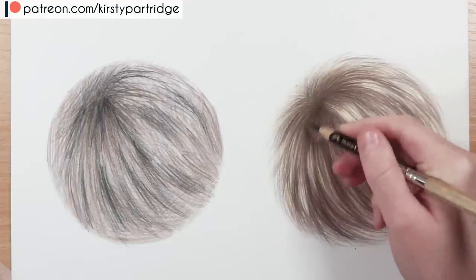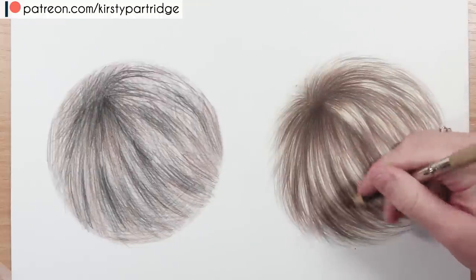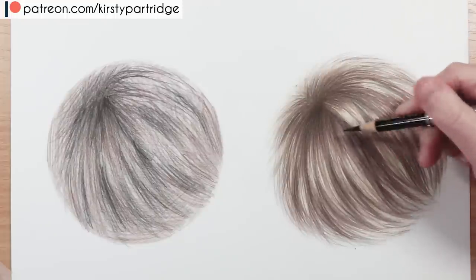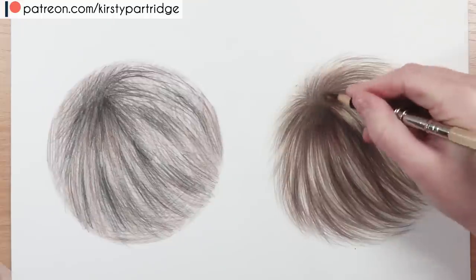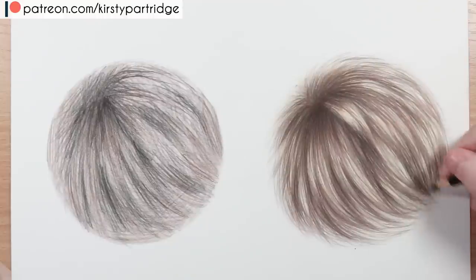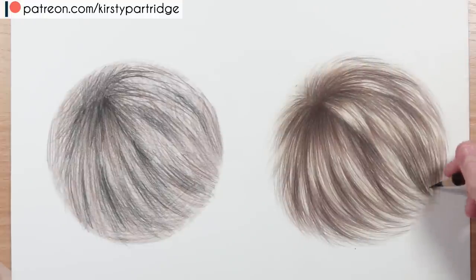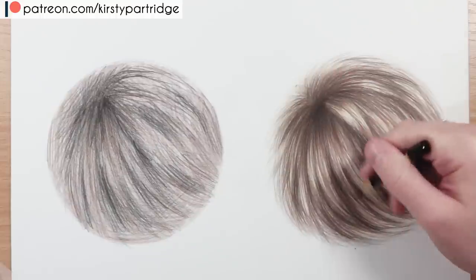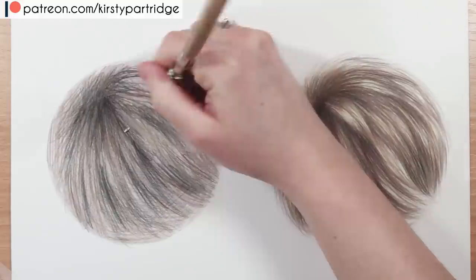Now I'm going in with a black pencil — only because I've worked up to it and built up those other colours first. I'm using black only on those darkest areas. It's so important to make the fur look layered and three-dimensional, not just flat one-layer fur. There will be highlighted strands on top and underneath layers with shadows cast from the fur above. To make it look realistic, you need depth, contrast, dark shadows, and bright highlights.